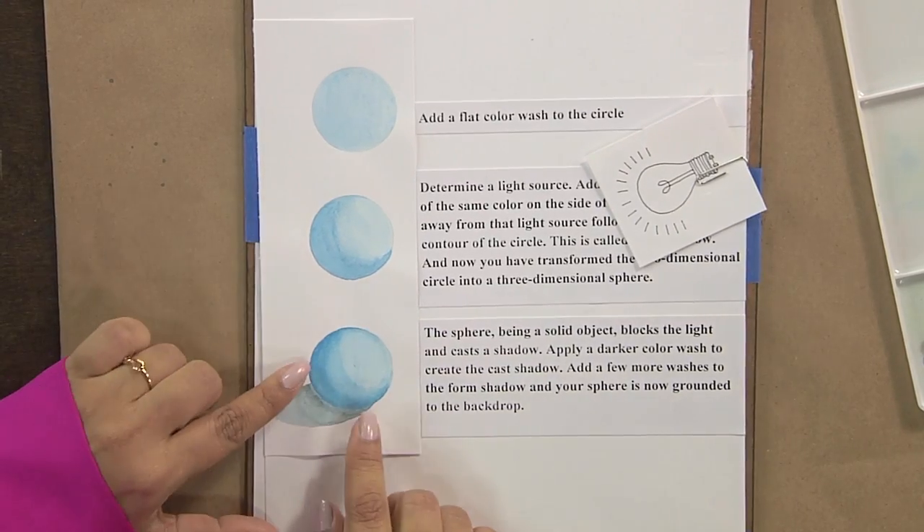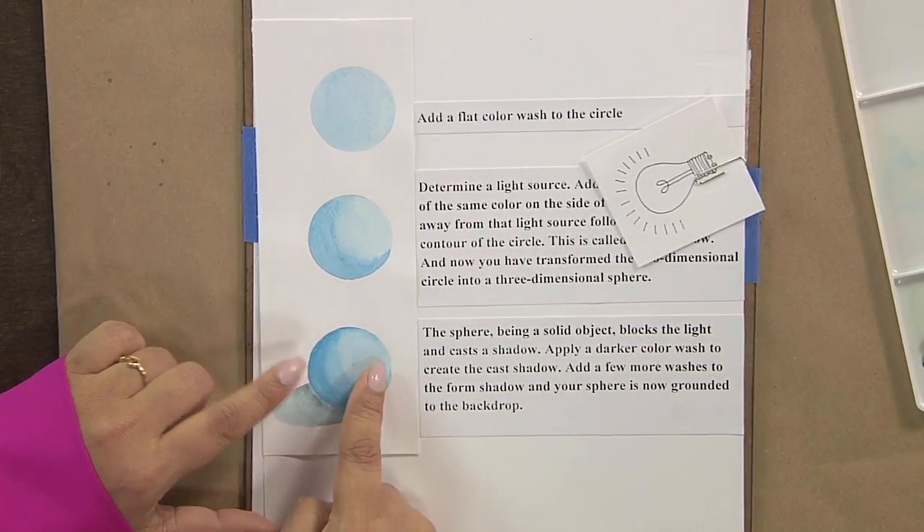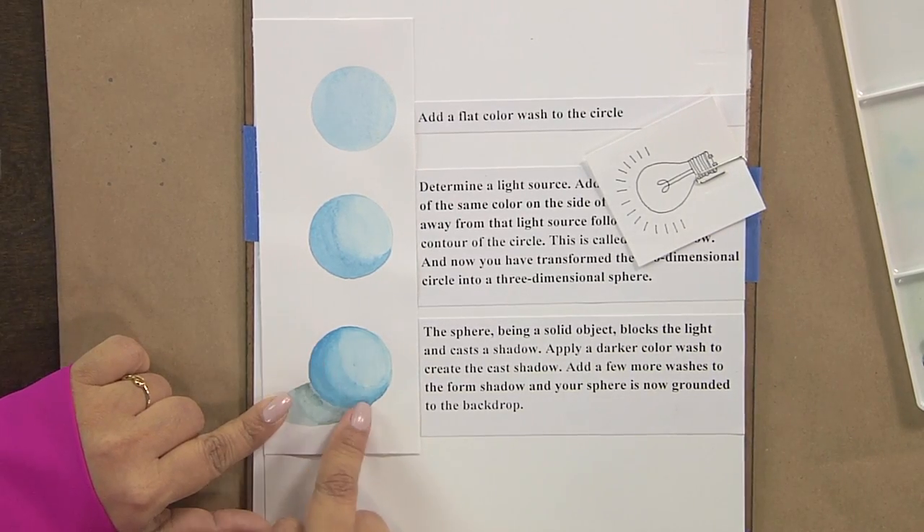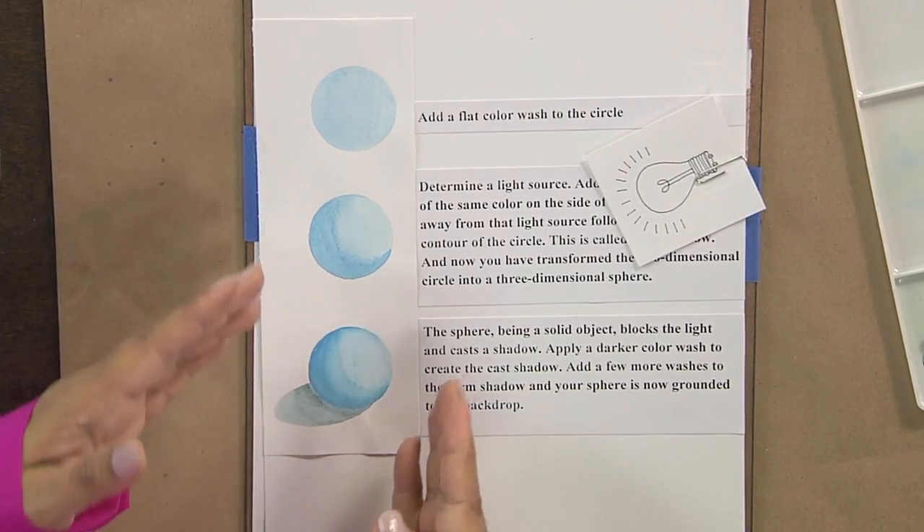Now that it's a sphere — a solid object — the light falls on it and it casts shadows. So you add another color wash, you add a darker side, and your object is now grounded to the background.